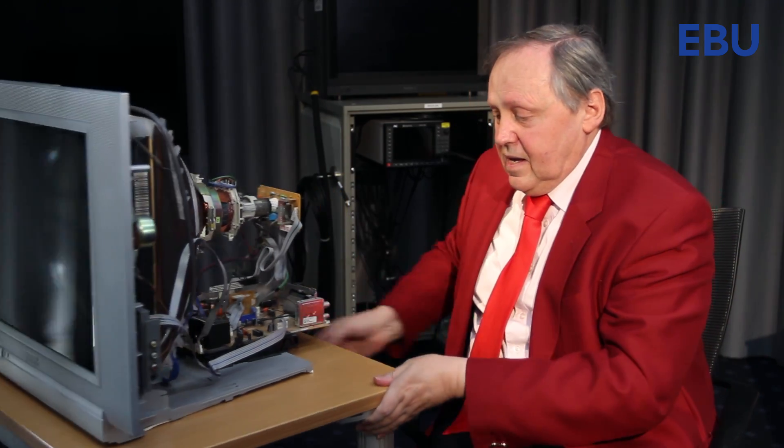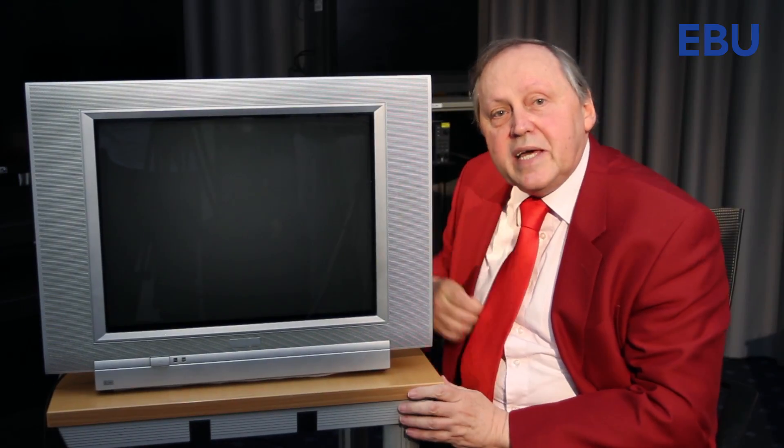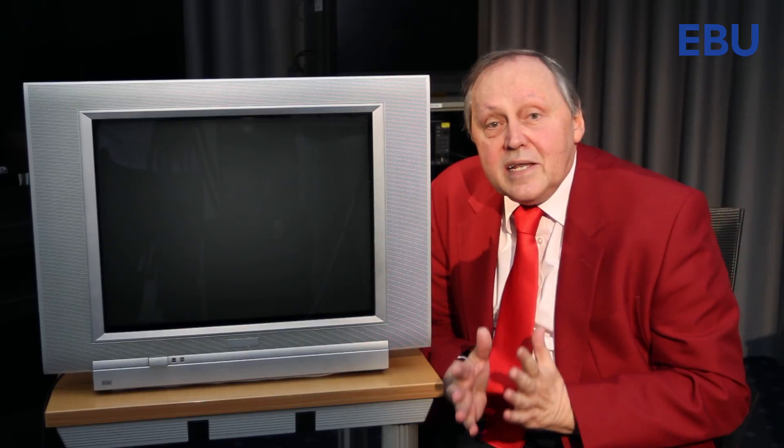Then, starting from the front, the screen became flat. And of course after that, the TV sets became thinner and thinner.